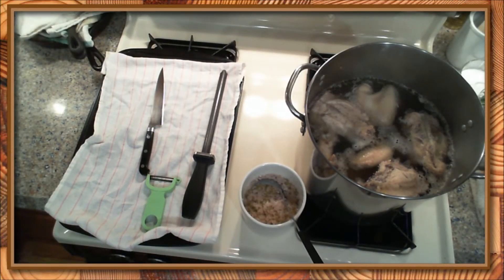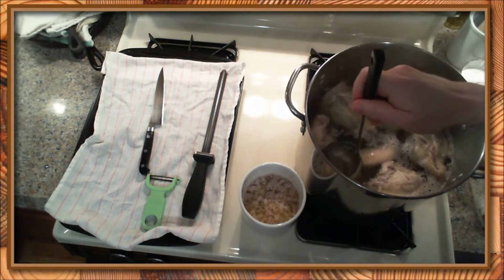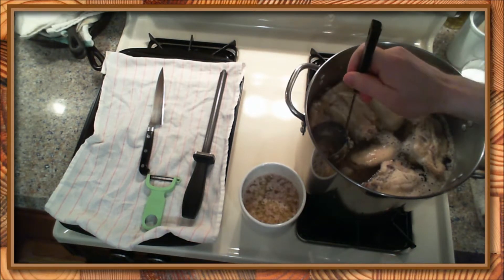All right, so here we are continuing our chicken stock demo from the live stream which cut out apparently due to strange internet ghosts. So all of the chicken has come up to temperature, it is all the way cooked — that's why it's floating.